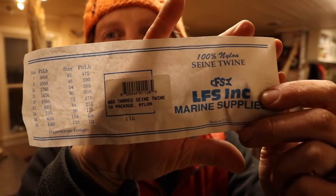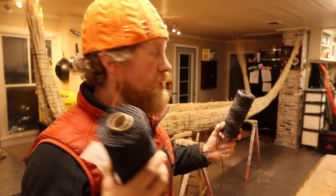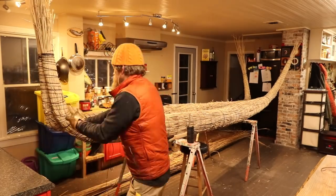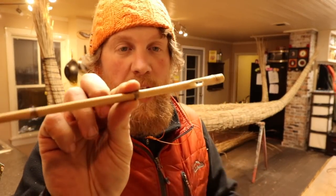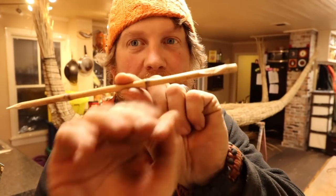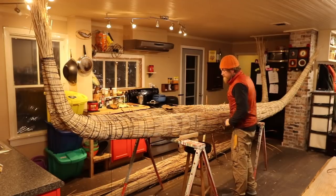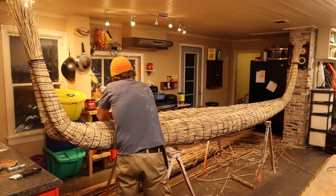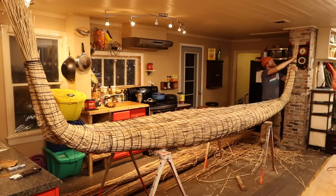That's what I'm using for line — bank line. I used a slightly smaller stuff for wrapping it but this heavier stuff for putting the two parts of the boat together. I had some bamboo left — a couple hundred chopsticks from Patagonia — so I made one into a bamboo sewing needle to stitch some of this stuff together.